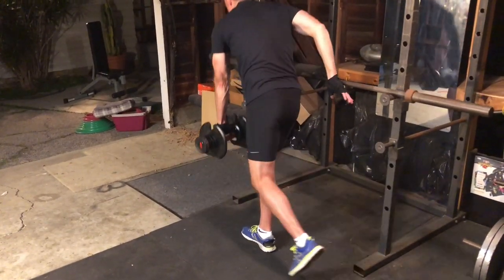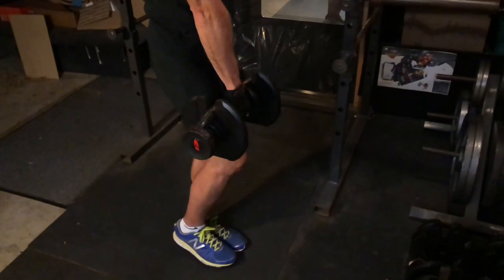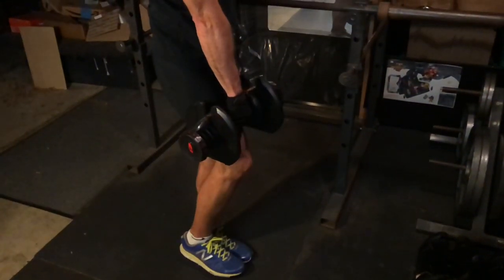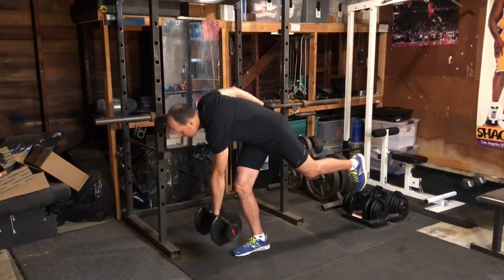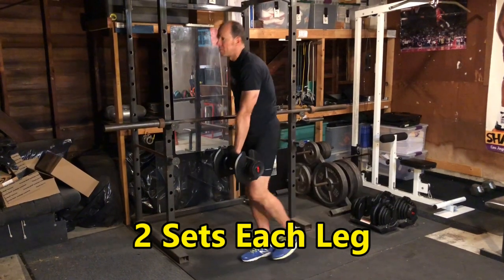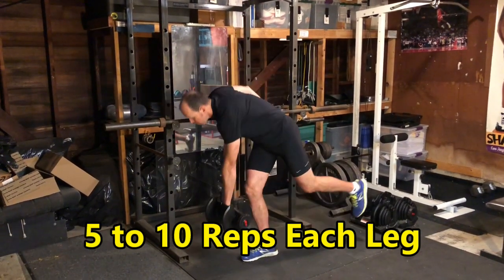Maintain a slight bend in both knees. Return to your start position after each rep. I recommend using a chair or other object for balance — this exercise is about working your hamstrings, not working balance. Do two sets of five to ten reps with each leg.